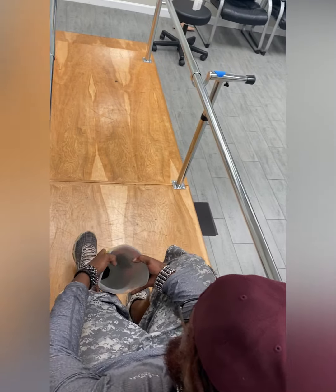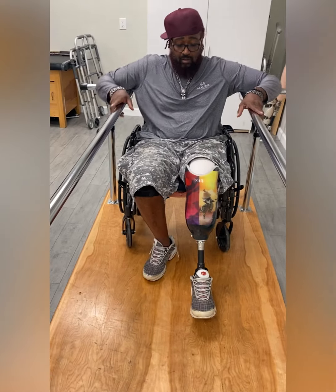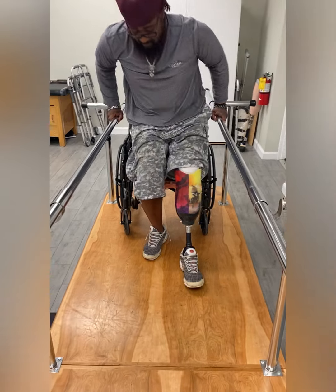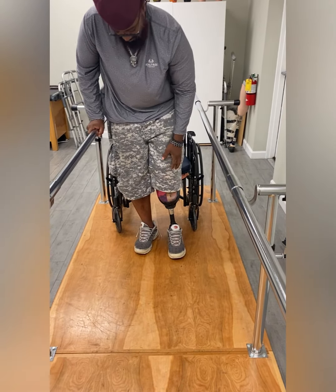Here is another view on how to don your leg. Make sure to hear some clicks before standing up to ensure that the prosthesis is on properly. Next, stand up. You should hear some more clicking as you sink deeper into the prosthesis.